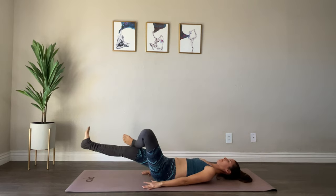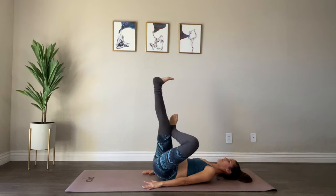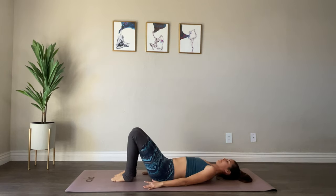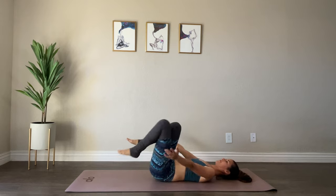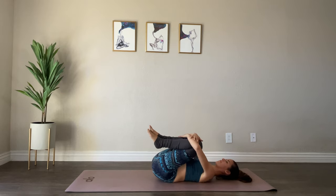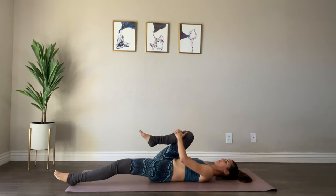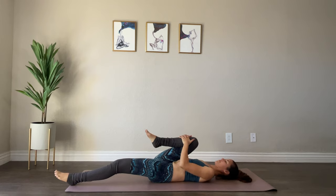Last one. Bringing your right foot down, hugging your knees in — you can rock back and forth if you'd like. Keeping your right knee in as you extend your left leg long, hug that right knee into your chest and give it a little rock back and forth if that feels good.